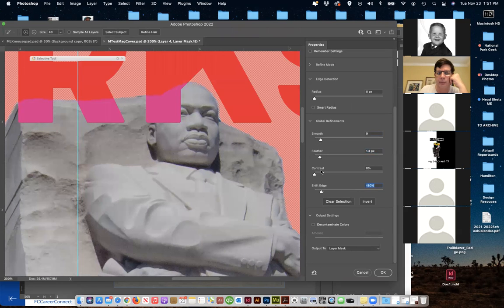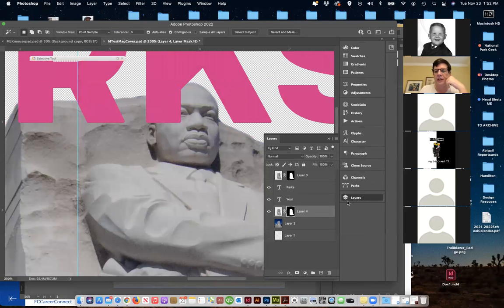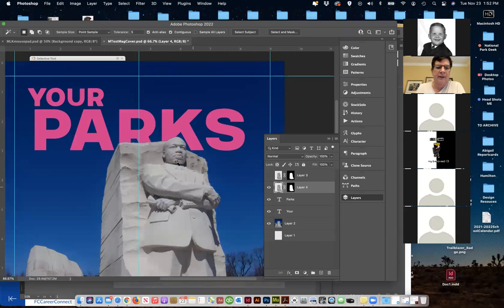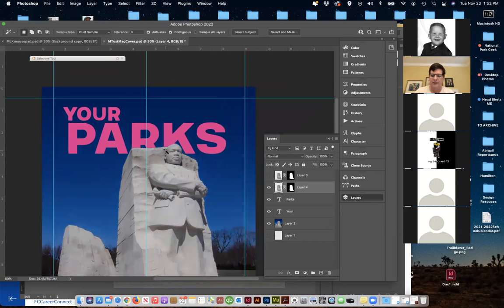I'm shifting the mask just a hair and clicking OK. Now what I'm going to do is put this layer above the word 'Parks,' because I want this item to appear as if it's in front of the wording itself. I'm just going to literally move it up and turn the background back on. There's still a little haze I can get rid of later, but we've now put an object in front of the text.